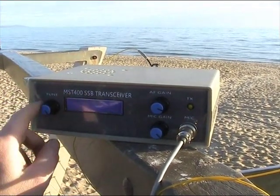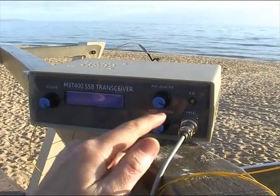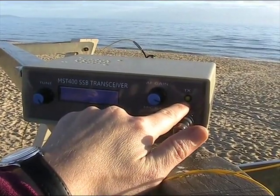The front panel is very simple: tuning control, AF gain and mic gain, microphone socket, and a handy indicator to show modulation.